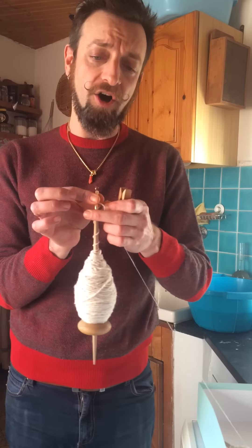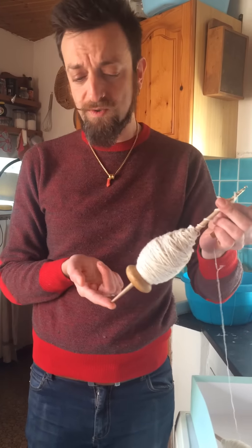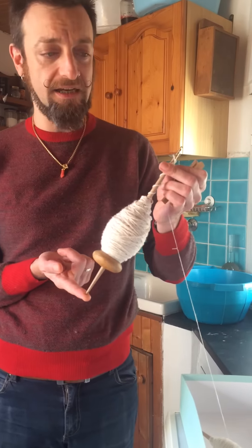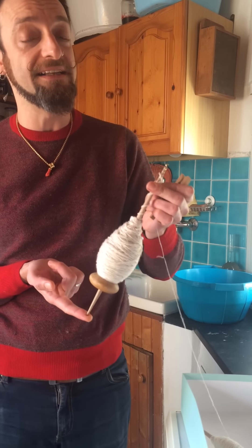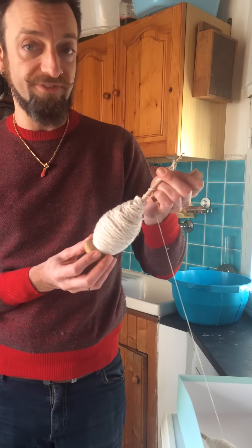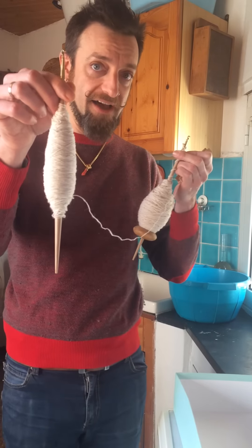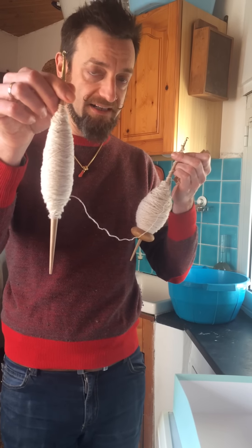I was asked many times how I do Navajo plying on a spindle. I can only do it on spindles that have got a hook on either end, depending on the style you use. For these, when I'm spinning something that I need to Navajo ply, I use these vintage Italian spindles with a removable whorl. I've got three of them, and on another one I've got my spun single.